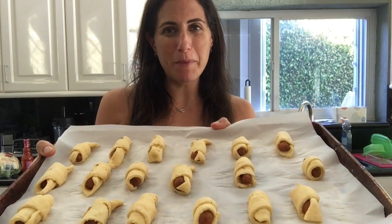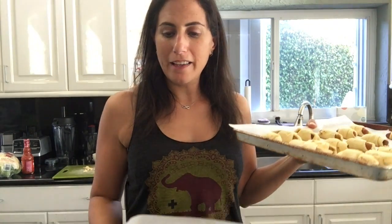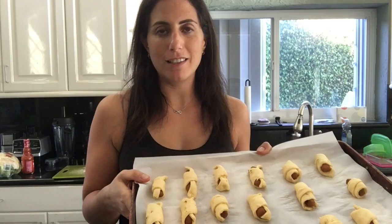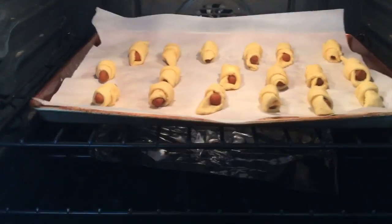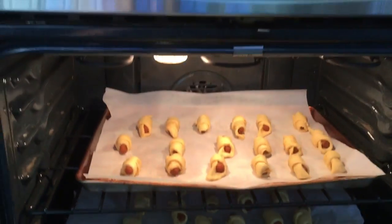Here they are all wrapped up. I actually made two trays of pigs in a blanket. I used two 8-ounce packages of crescent rolls, cut each triangle in half, and it came out perfect for the amount of carrots I had. I'm going to pop these in the oven and bake them for about 9 to 12 minutes or until they're golden brown.